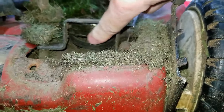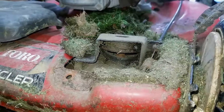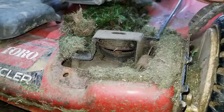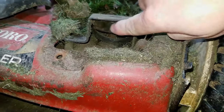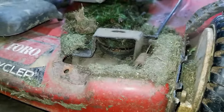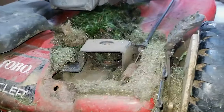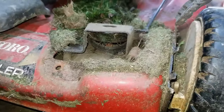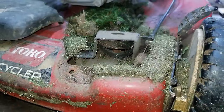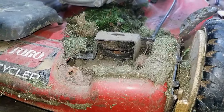This mower gets used a lot — it is being used by a commercial landscaper just for edges and around yards where you can't get the big machines in. But this is a very simple fix and very easy to prevent by just taking this cover off once a season, or if you're using it commercially, once every month or so — clean all the grass clippings and debris out of here, and that should keep your belt attached and keep this mower in working condition. So let's clean this all out and reattach that belt.